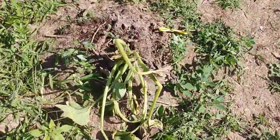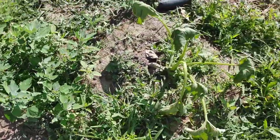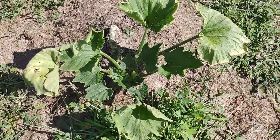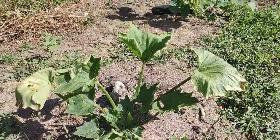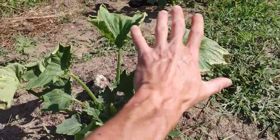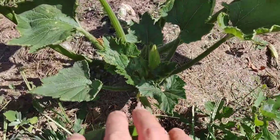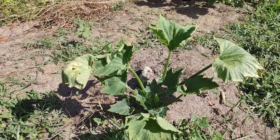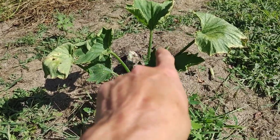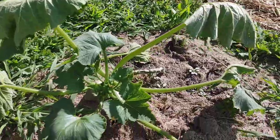I just yanked this guy out of the ground — he wasn't looking so hot. Thought it was bacterial wilt; didn't want it spreading to other plants. This plant right here is showing sure signs of squash vine borer. And this one is so healthy that it was fighting back for the longest time — we're actually going to try to save this one. It does have some fresh growth in there.